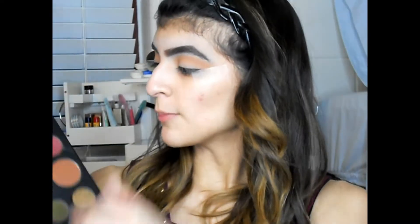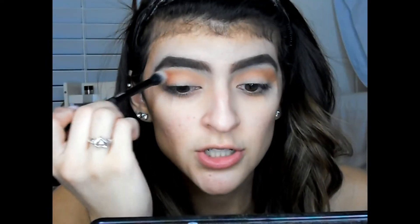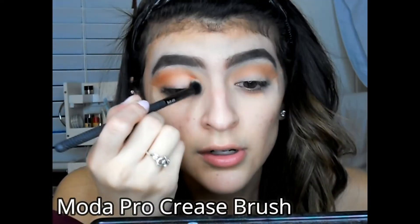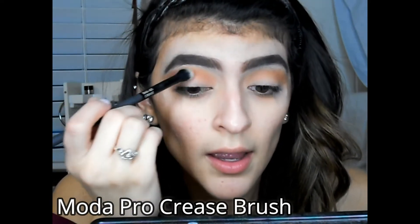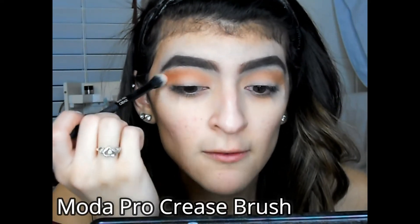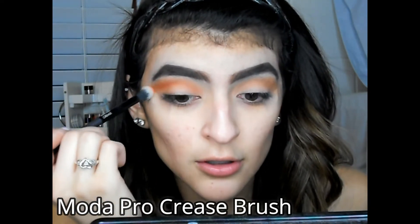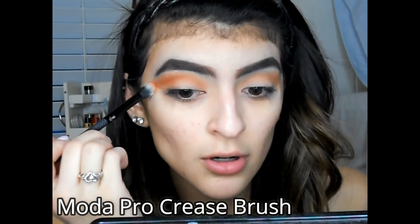The next shade I'll be going into is Vivid — right here. I'm gonna put this shade right on the crease and use it to start defining the cut crease, going right along the edge of your eyeball. Flick it out just a little bit to get that shape. These shades are so pigmented — this orange shade is beautiful, and they're not even chalky. They're so good.